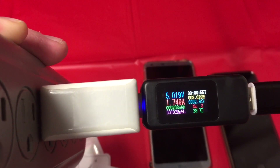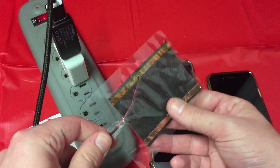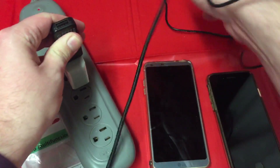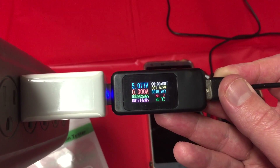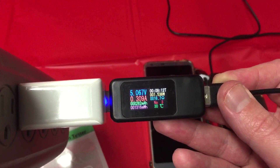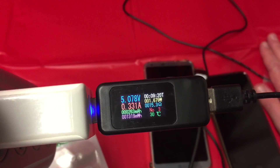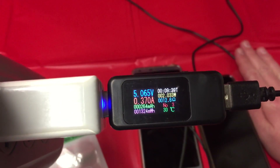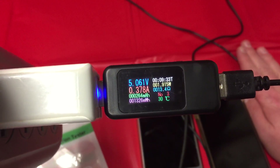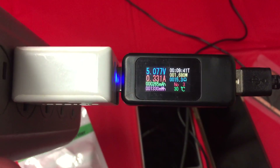Check this out — a USB heater. You can get these things for about three dollars shipped from China. Let's plug it in and see what kind of draw it takes. It's relatively powerful and warm. These things keep pretty warm. I was always under the impression it took an awful lot of energy to create heat, but that is a lot less than I thought. It's pulling 0.5 amps — I've got my hand on it and it's definitely warm. I'm pretty surprised by that.